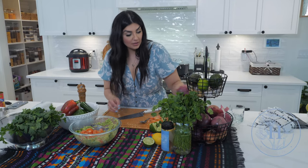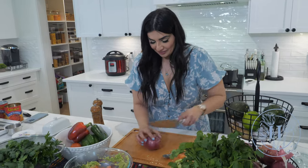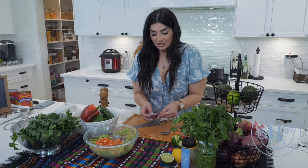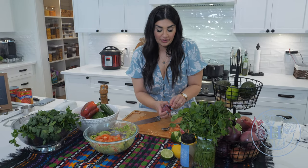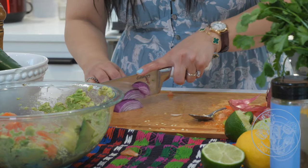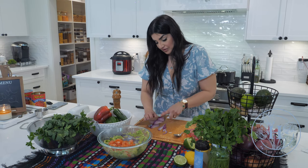And onion — you could use a shallot if you want. The red onion has my heart. Half an onion will do, or even a quarter. You don't want the onion to overpower the taste of the avocado or the tomato. It is pretty strong, so I'm just gonna use about a quarter of red onion and finely chop it as well.